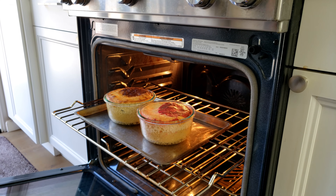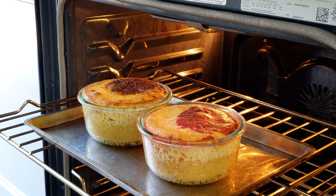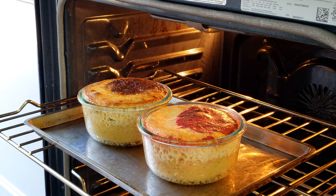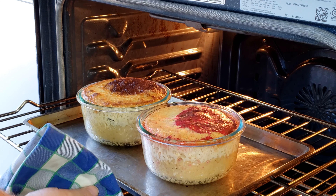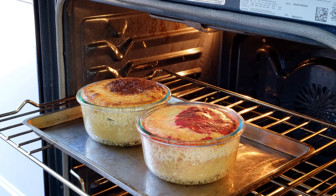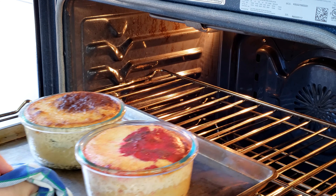Look at that — those look amazing! Here's what we're looking for: it's lightly jiggly because it's still a custard, but definitely firm all the way across. We can definitely tell which one's the disco. It's been 45 minutes, so I'm going to take these out and let them cool.